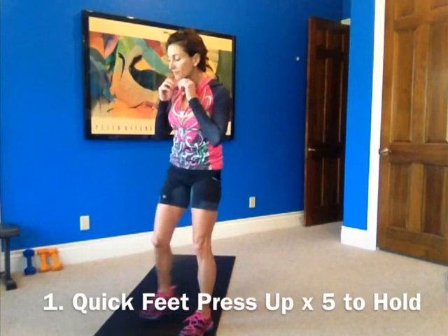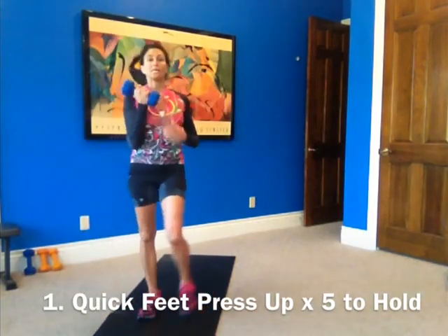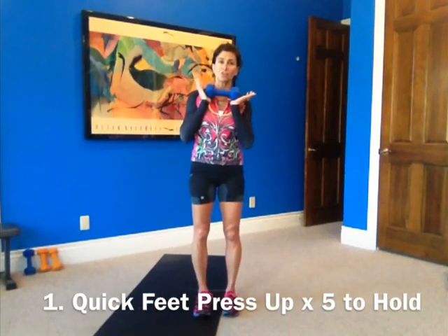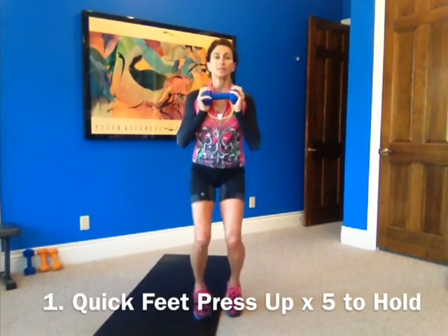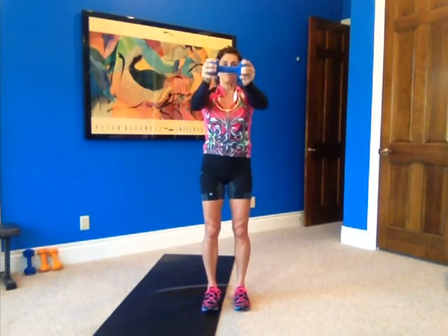Okay, the first exercise is quick feet — press up times five with a hold. So we're using a weight. I don't like to bounce a lot holding a weight because there's a lot of jarring in your body, so be careful doing this. Quick feet, little feet, and raising up. One, two, three, four, five. Stop. Hold it straight out. One, two, three, four, five. That's one.